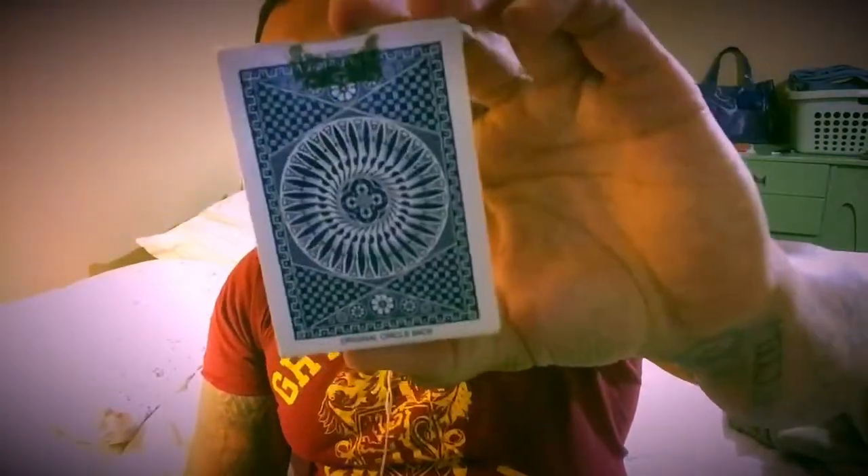What's up guys, it's Josh and today we're going to be taking a look at my favorite deck in the world, the Tally Ho Number 9 Circlebacks. Let's get into it.